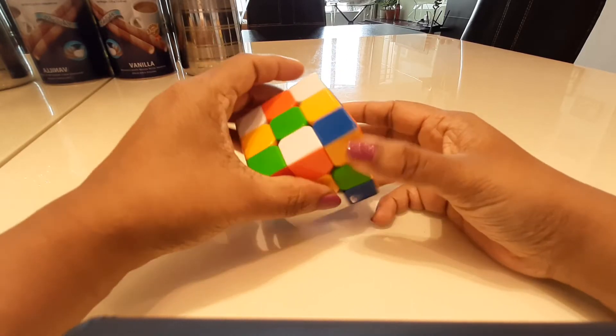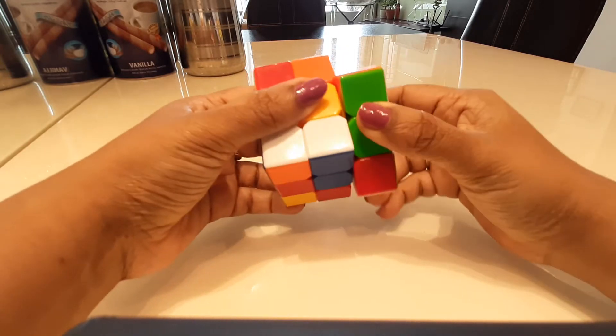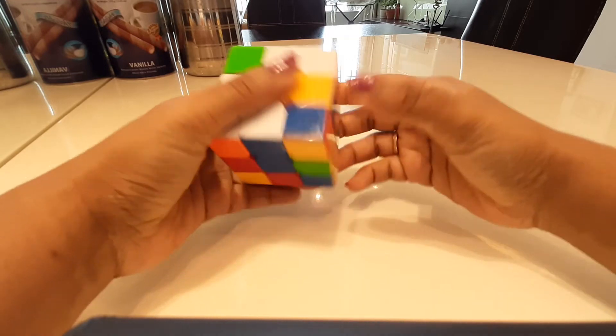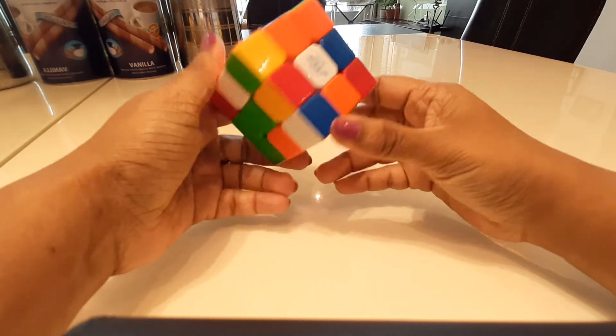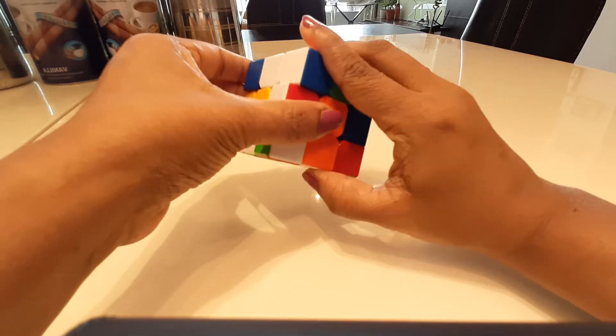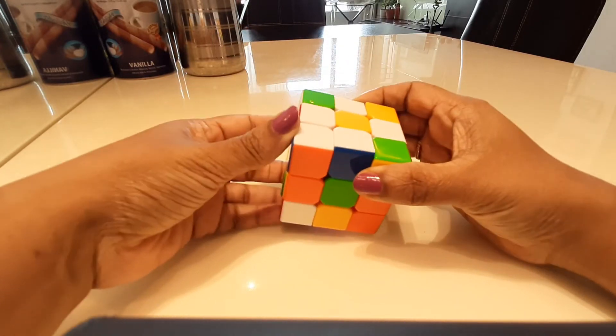I can see another yellow here, so I'm going to bring that over. I need to find another yellow, which is here. I'll just twist it like this and bring it up here, so now I have a yellow daisy.